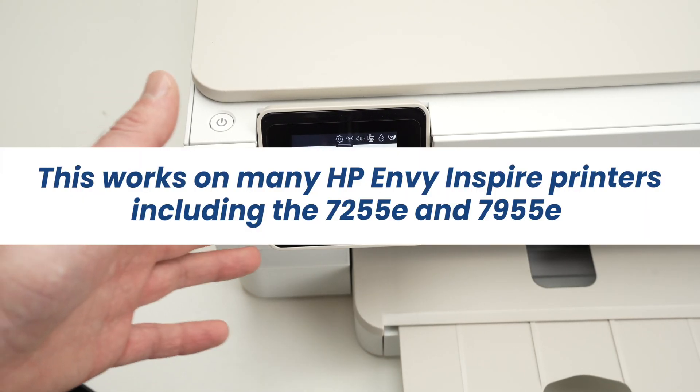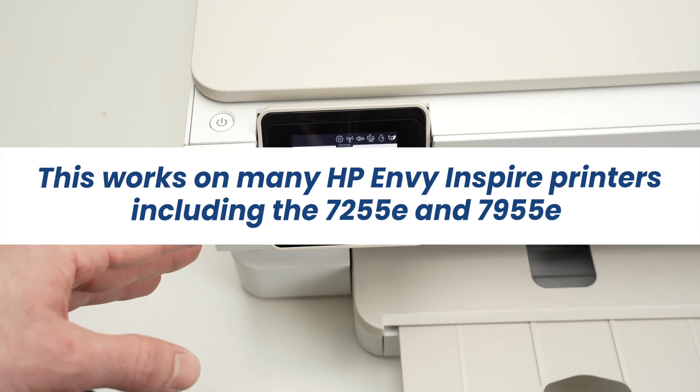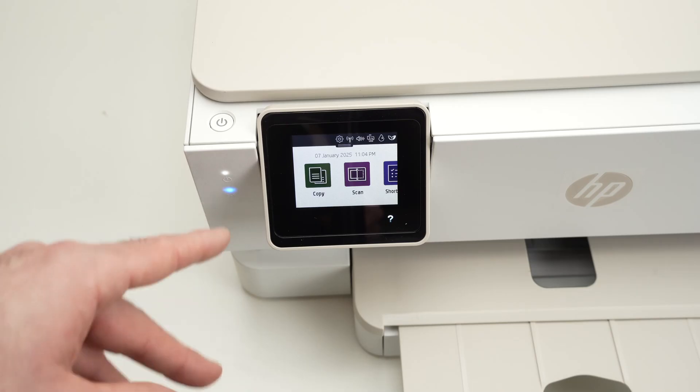In this video I'll show you how to factory reset your HP Envi Inspire. This works with many different models. So let's get started.